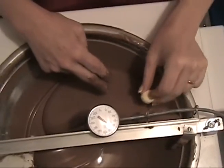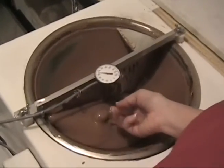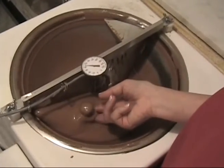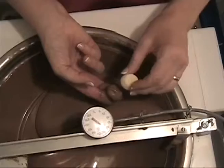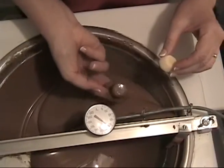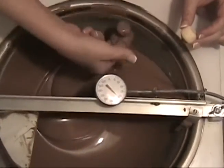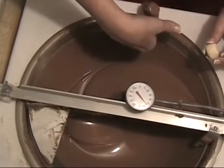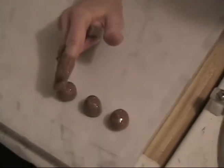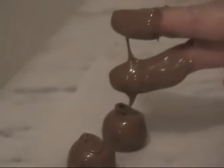Dip the next piece top side up, push down into the chocolate, turn it over, pick it back up with your fingers, take another chocolate and take a little bit off the bottom and shake some of that chocolate off. Then take a little bit off your fingers, set it on the paper, round off any edges that need rounding, and draw your letter.